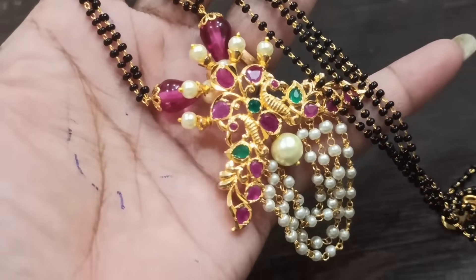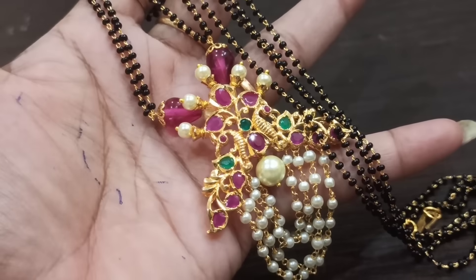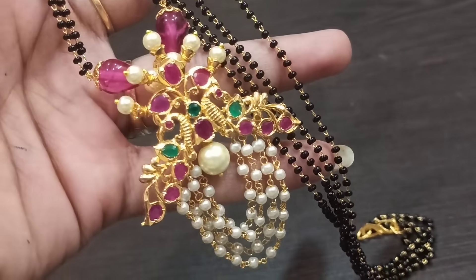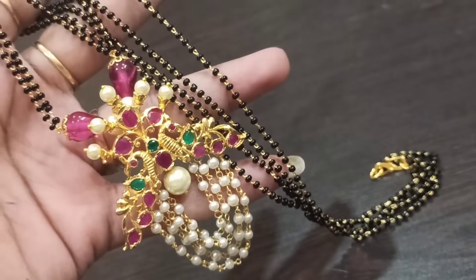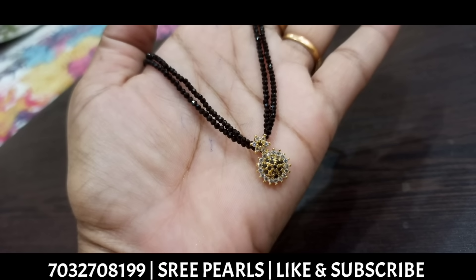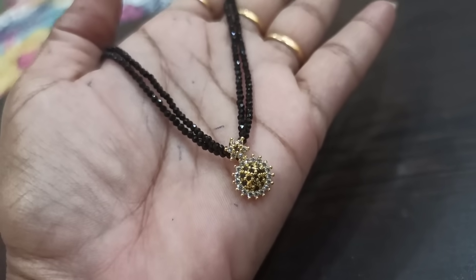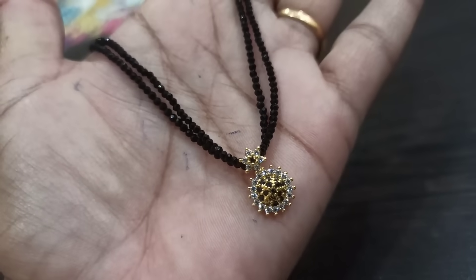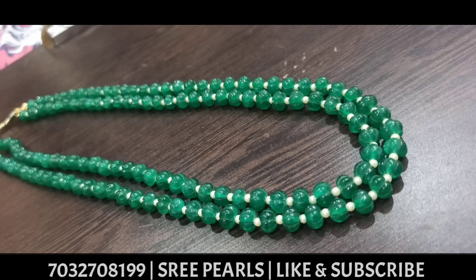This is also very good. I am going to put a pink color Monalisa in a drop shape. I am going to put a pink color on the two sides. I am going to put two lines in short length. The two-line design is a combination of pink combination and full white combination.